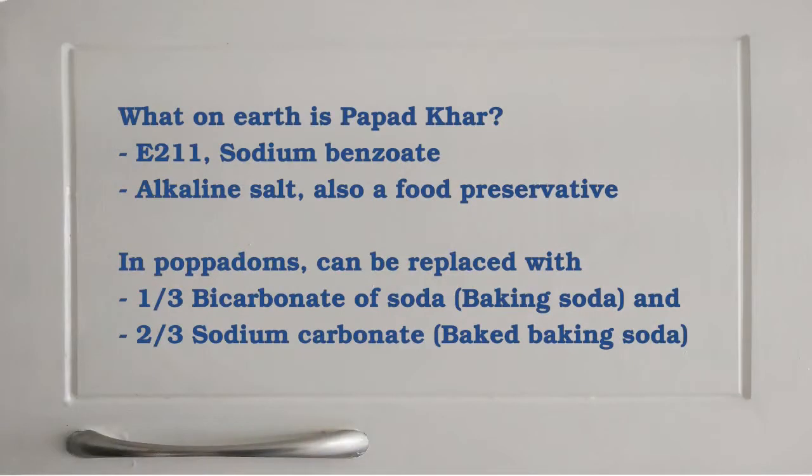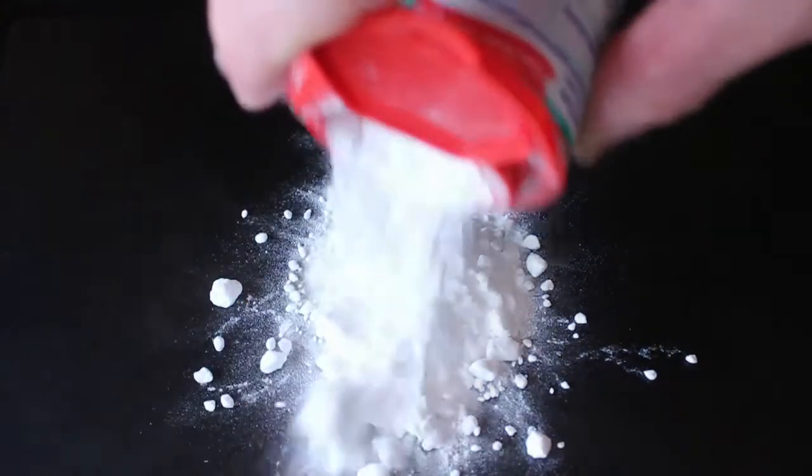A few recipes online called for pappad kaar. I looked it up and officially this is sodium benzoate, an alkaline salt with E number E211, which is also used as a preserving agent. I've never seen any in shops, but I did find an article suggesting a mix of one part baking soda with two parts baked baking soda as a replacement. Keep in mind that baking soda and baking powder are two different things.